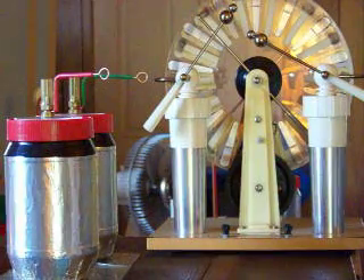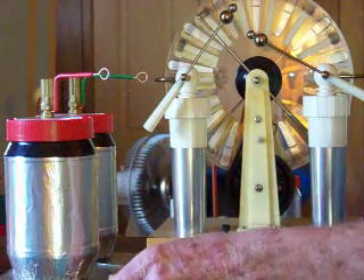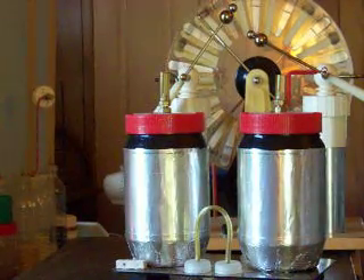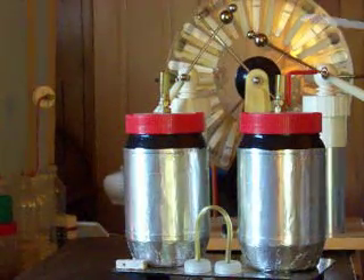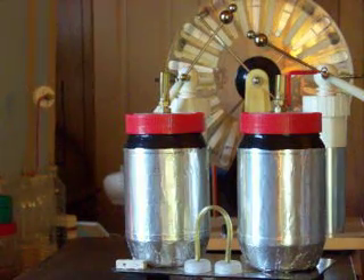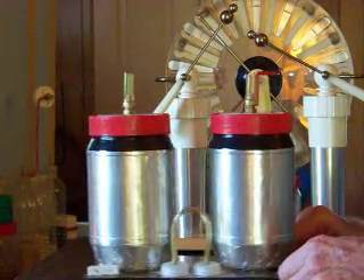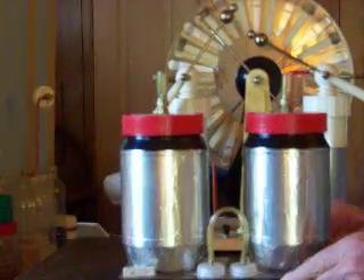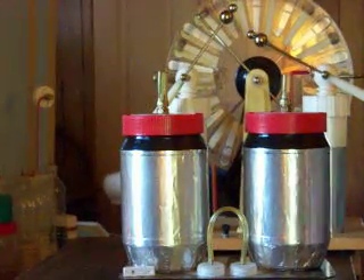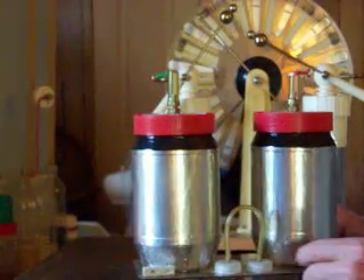Now we can even go further. Everybody that plays with electrostatics or electricity at all and loves to build their own — I'm kind of a hands-on person. These are my own capacitors I built. They're set up the same as the capacitors on the Wimshurst as far as the way they're wired.